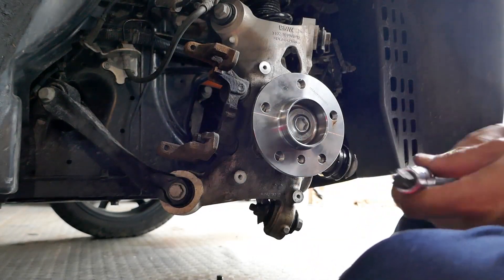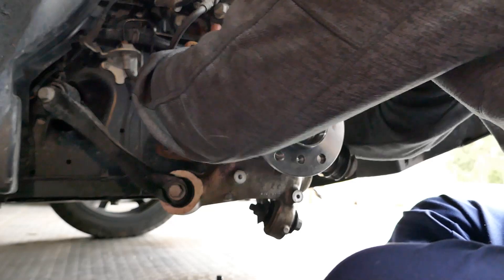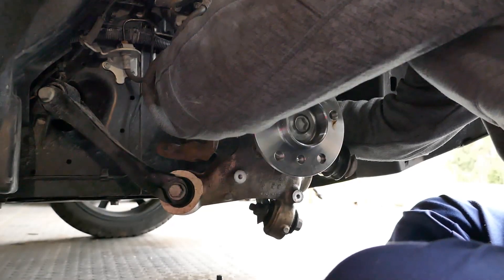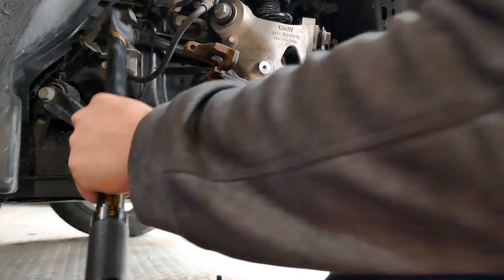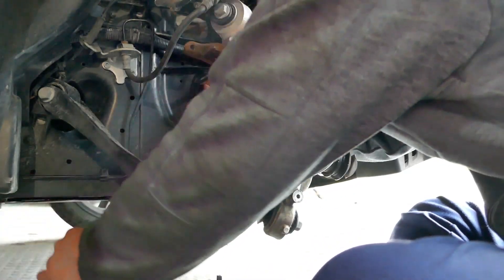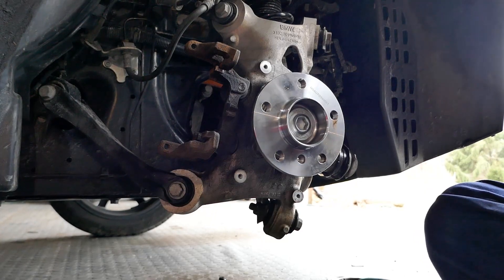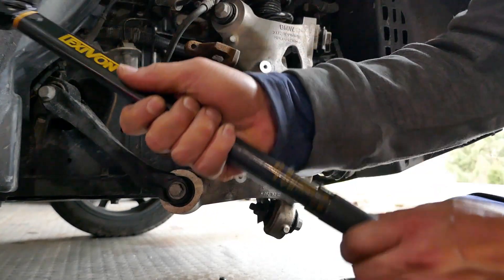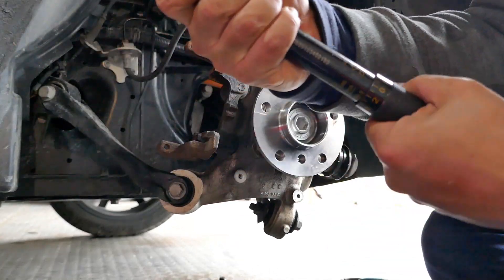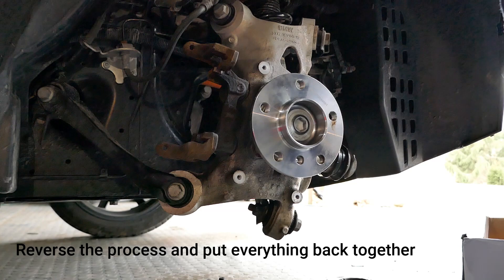Make sure when you put everything back together to torque everything down with a T60 Torx head wrench. The hub bolts are 41 foot-pounds. The main axle nut is 134 foot-pounds.